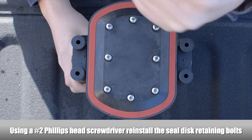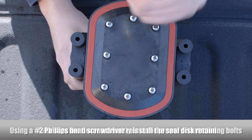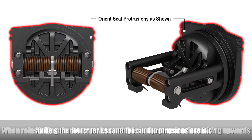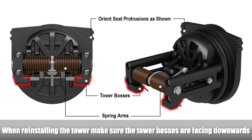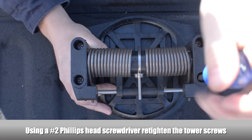Using a Phillips head screwdriver, reinstall the seal disc retainer screws. Reattach the tower assembly to the second check seat. Make sure the tower assembly is in the proper orientation before tightening down the tower screws. Make sure the check seat protrusions are at the top side of the check. Make sure the check spring arms and the tower bosses on the tower assembly are facing downwards to allow the check to swing open upwards during operation. Using a Phillips head screwdriver, re-tighten the tower screws.